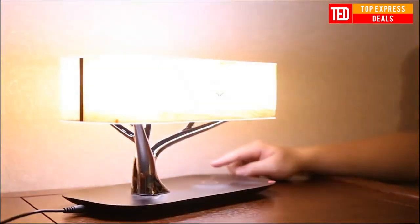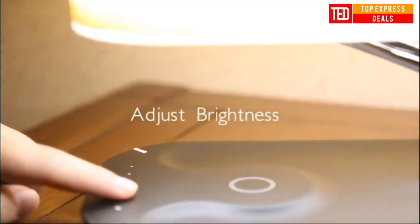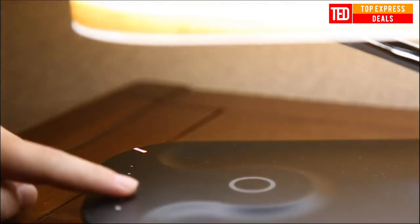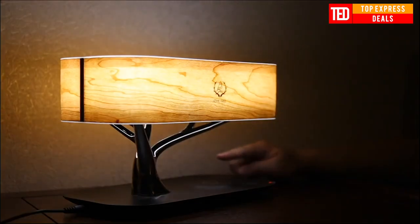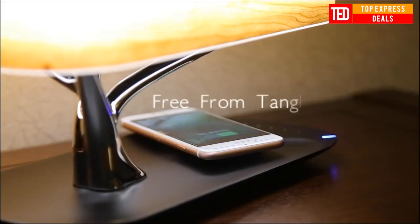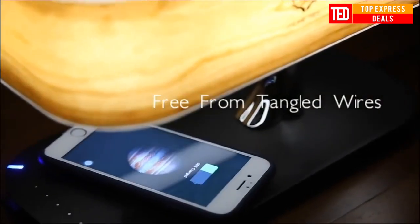Modern LED table lamp for bedroom. Wireless charger, Bluetooth speaker, and desk lamp are combined in a light tree design. Natural and comfortable stepless dimming light through a cherry wood shade will be the finishing touch that lights up your home. Effortless wireless use with wireless phone charging, wide-range speaker, Bluetooth connection, and a sleep light mode.